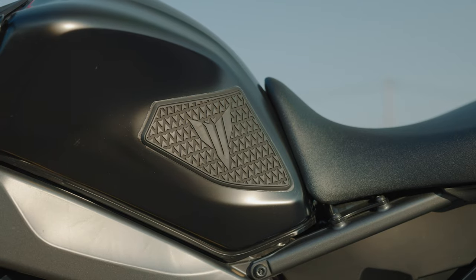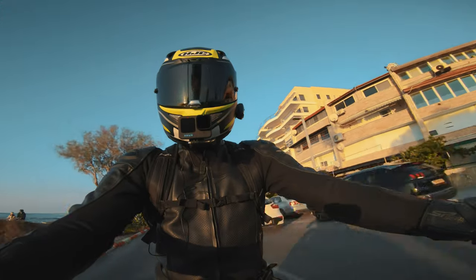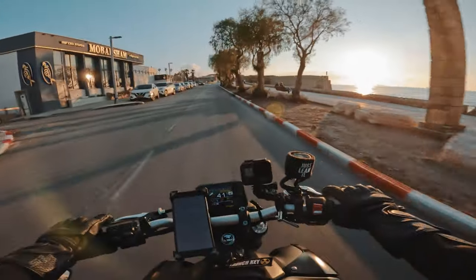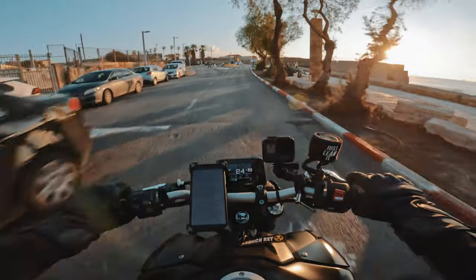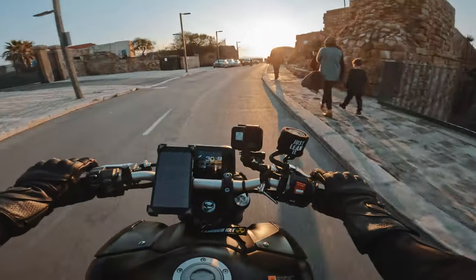I got these tank pads from Yamaha accessories and I think they work pretty well. Many other companies make different types of tank pads — some are rubber and some are a sandpaper material. In my opinion, the rubber pads are the best.